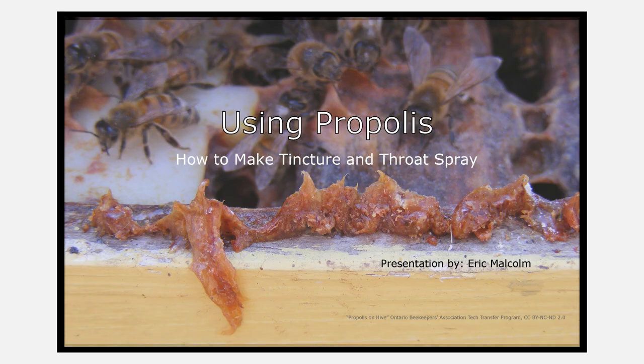This presentation will take you through what propolis is and what it's used for. We're also going to touch lightly on ancient history and benefits supported by modern science. And of course, we're going to go over what you'll need to have on hand if you'd like to make propolis tincture and throat spray, and how to make them.